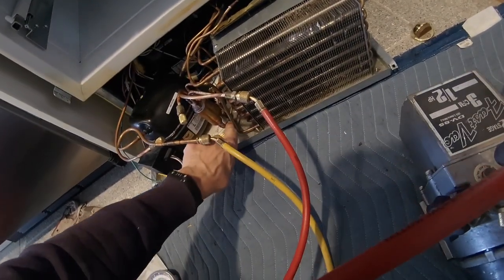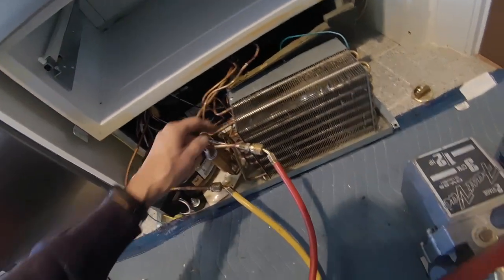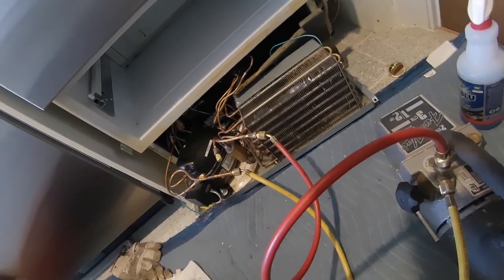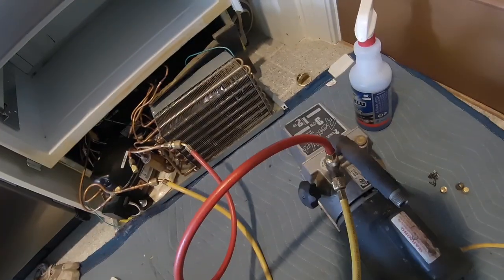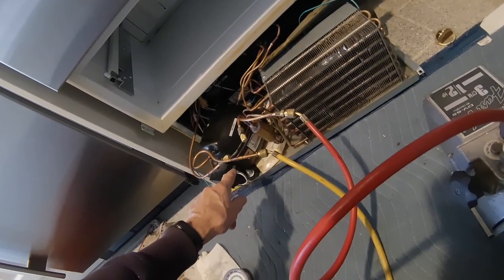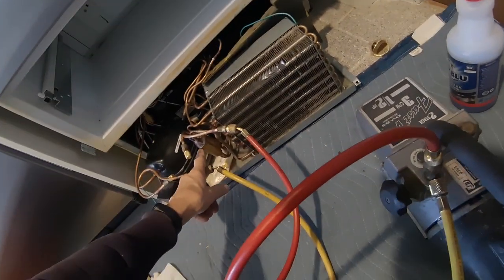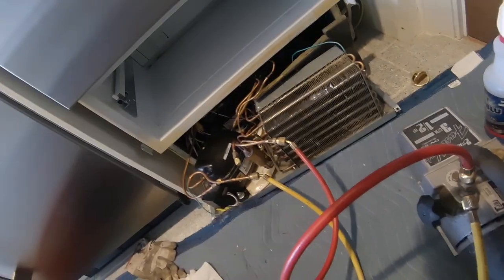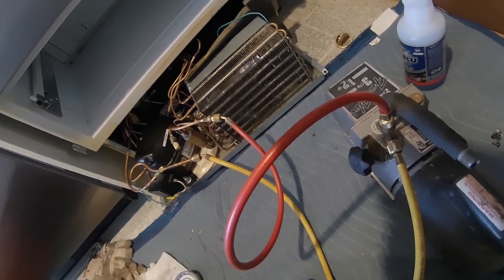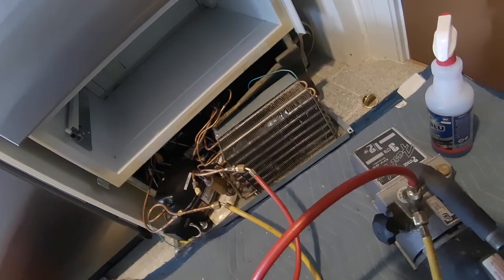This filter dryer has two inlets for each valve. Now technically you're supposed to change the dryer, but whoever changed this evaporator coil never changed the dryer either — because this is the original dryer. You can get away with it; you're not supposed to, it's not really the right way to do it, but sometimes when you're in a pickle you don't have a choice.